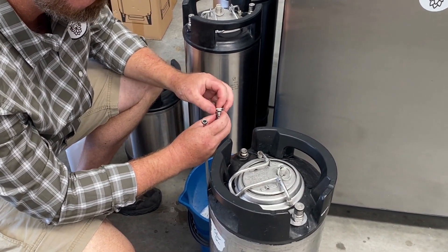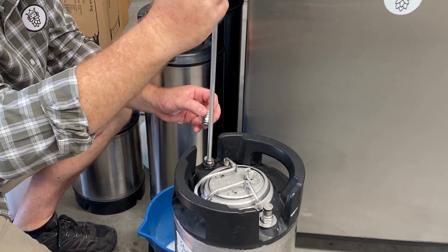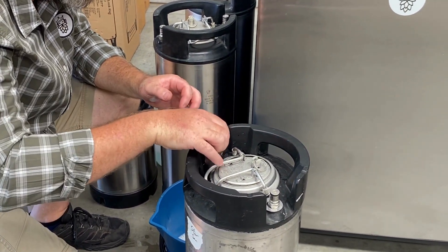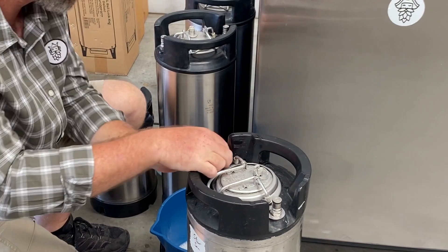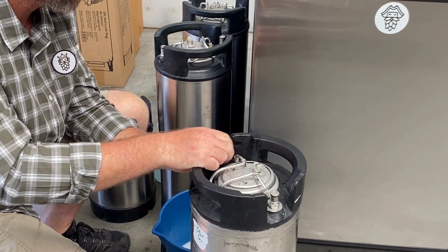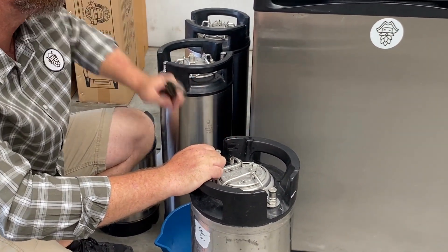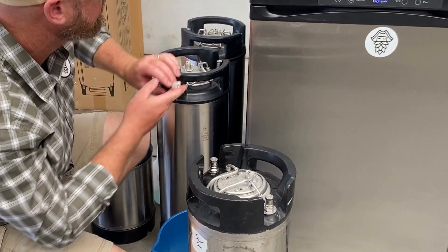Set your poppet back in, then place in your liquid tube. Make sure it goes home. If you want, it's a good time to replace that valve. Then we're going to screw them back on — grab your multi-tool and give it a bit of a nip up until it's seated.